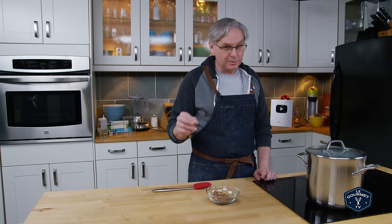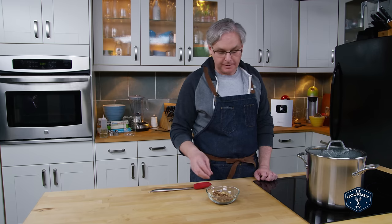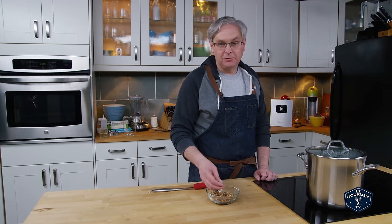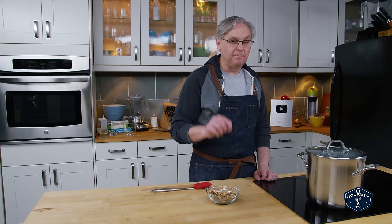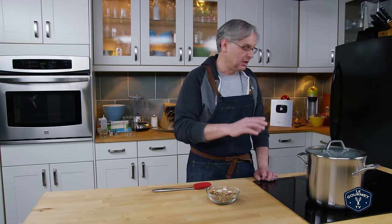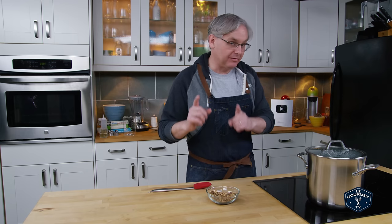I came across a lot of recipes that said to use a tablespoon of this and a tablespoon of that, but not all of these roots are ground or chopped the same way. You would get a big variation in the amount of flavor in the end result, which isn't good. Weight is always going to give you the same amount of flavor.